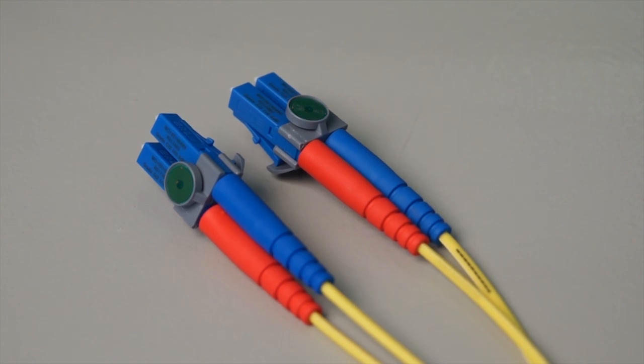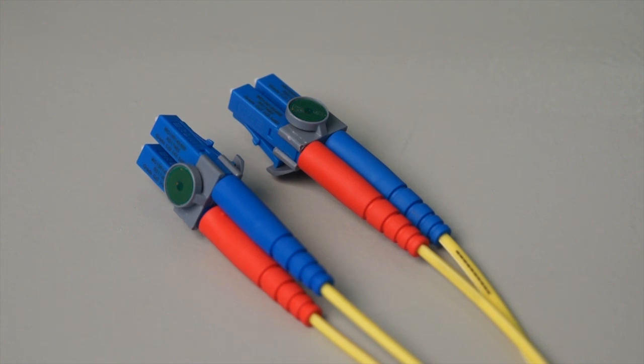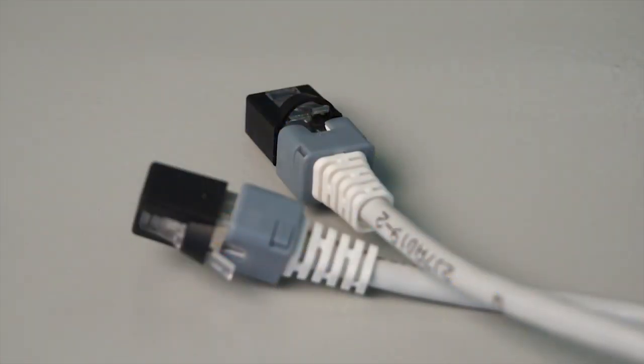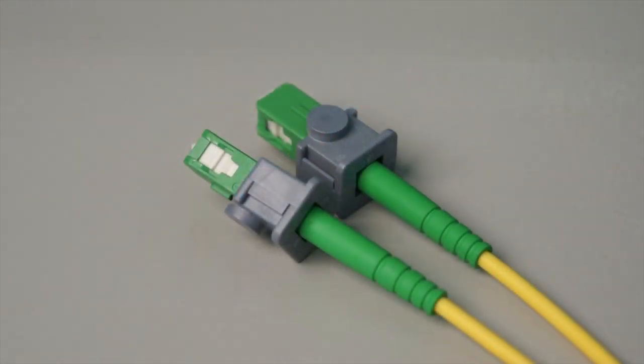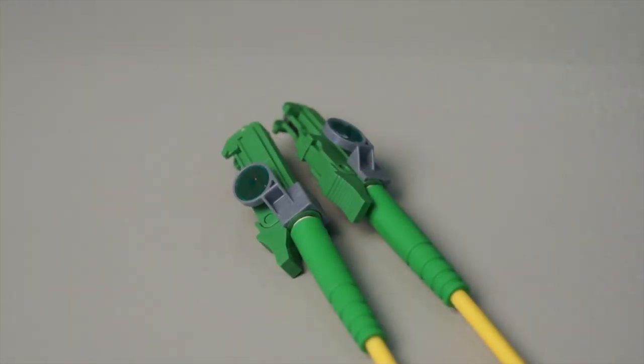Here you see LC duplex retrofit clips. We have clips also available for RJ45, for MPO, for SC, and for E2000. All of these clips are retrofitable to all R&M fabricated patch cords. No special patch cords are required for Intellify.